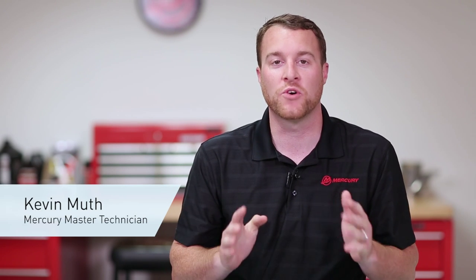Hi, I'm Kevin Muth from Mercury Marine, here today to talk to you about your Mercury Mercruiser Mercathode corrosion monitoring system.